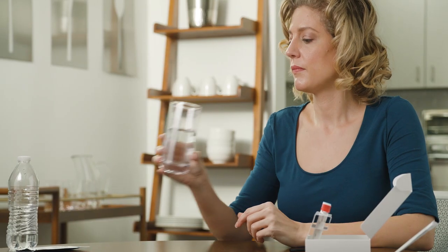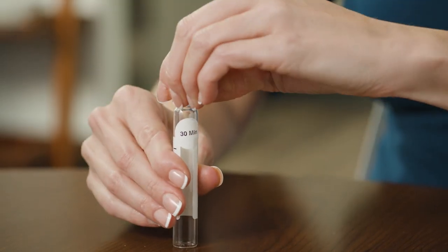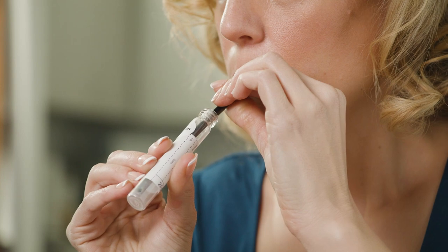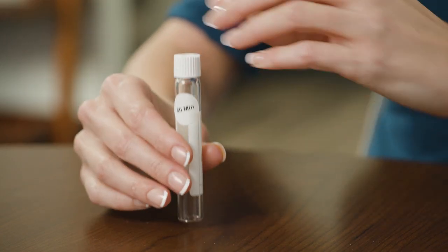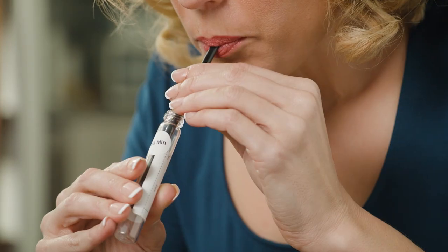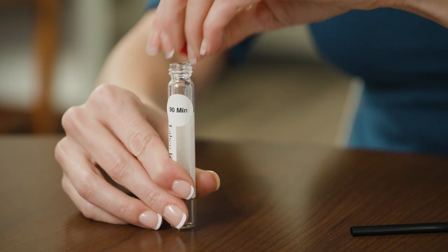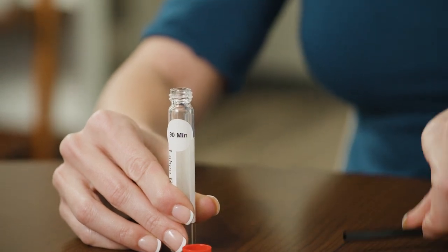Drink all of the sucrose solution that you prepared earlier immediately upon completion of the baseline tube. Keep an eye on the time. Once 30 minutes have passed, breathe into the second test tube labeled 30 min. Wait another 30 minutes and repeat the process with the third test tube labeled 60 min. Wait another 30 minutes and repeat the process with the last test tube labeled 90 min.